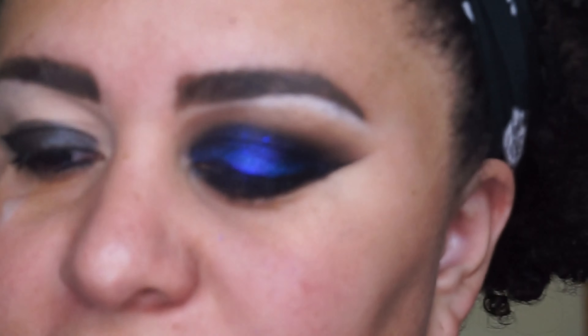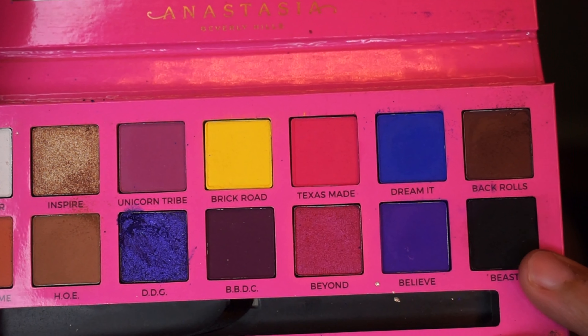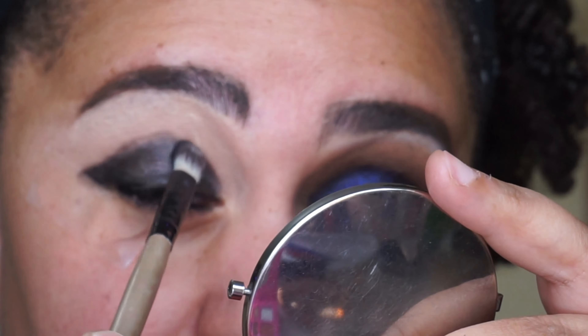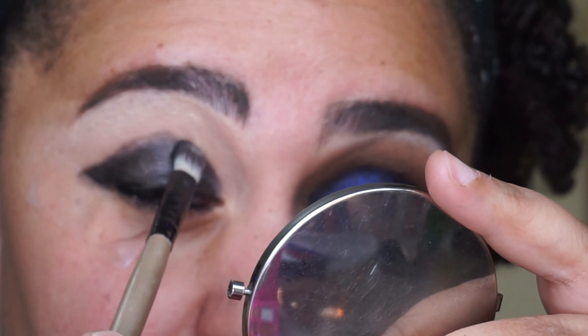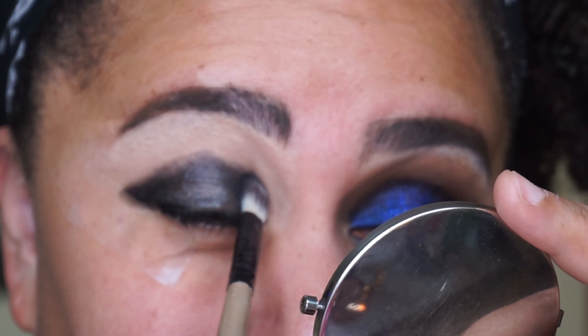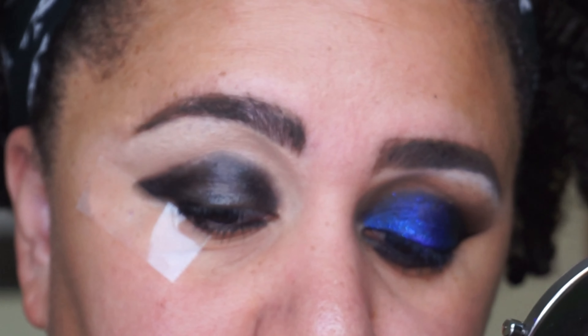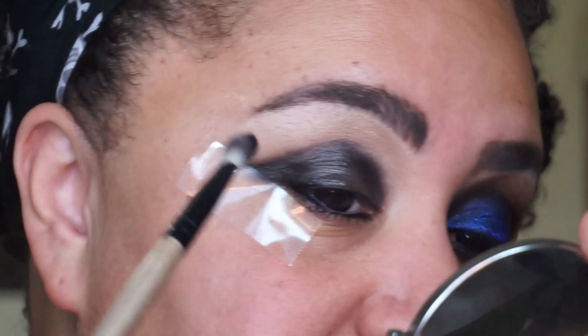Now that I have that base applied, I'm going in with the shade Beast — there should be swatches popping up while I talk. Going in with Beast and lightly setting the edge of that black lipstick because I'm going to be blending it later, so setting it is going to help it blend a lot better and prevent it from going too high. I really just have the eyeshadow on the tip of the brush and I'm just patting for right now.